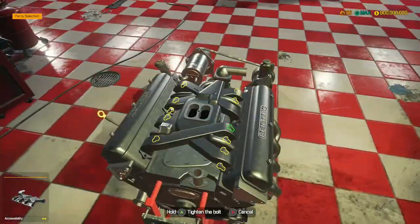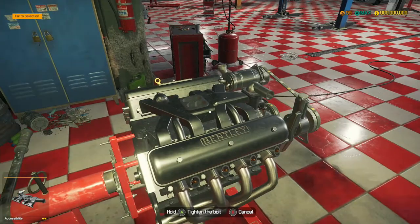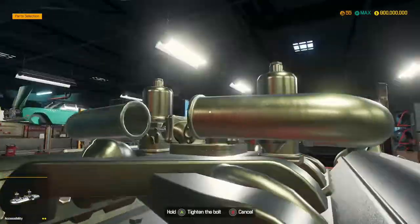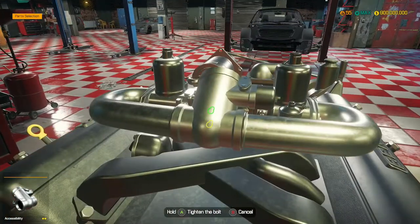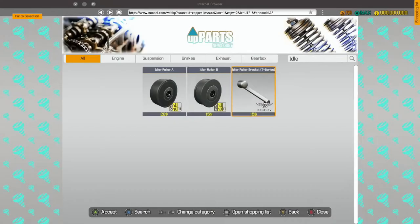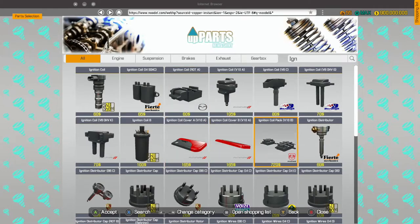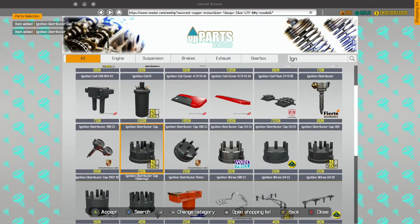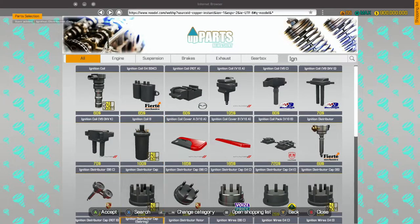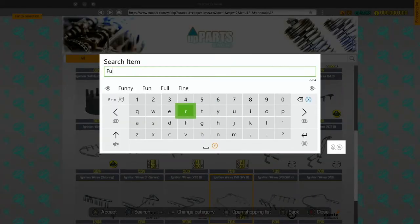Right, we need the intake manifold, we'll chuck that in. Dual carburetor for the T-Series - that looks really cool. We need a fuel filter, ignition distributor, distributor cap, and we need an ignition rotor I think. There we go. And then we need a fuel filter as well.